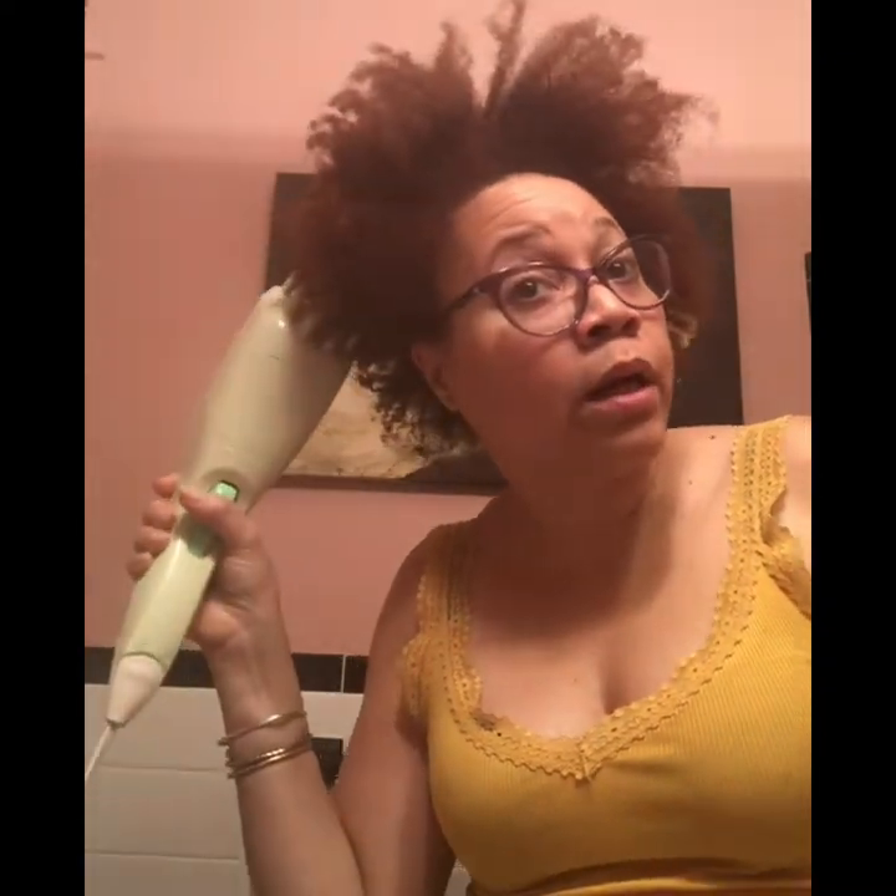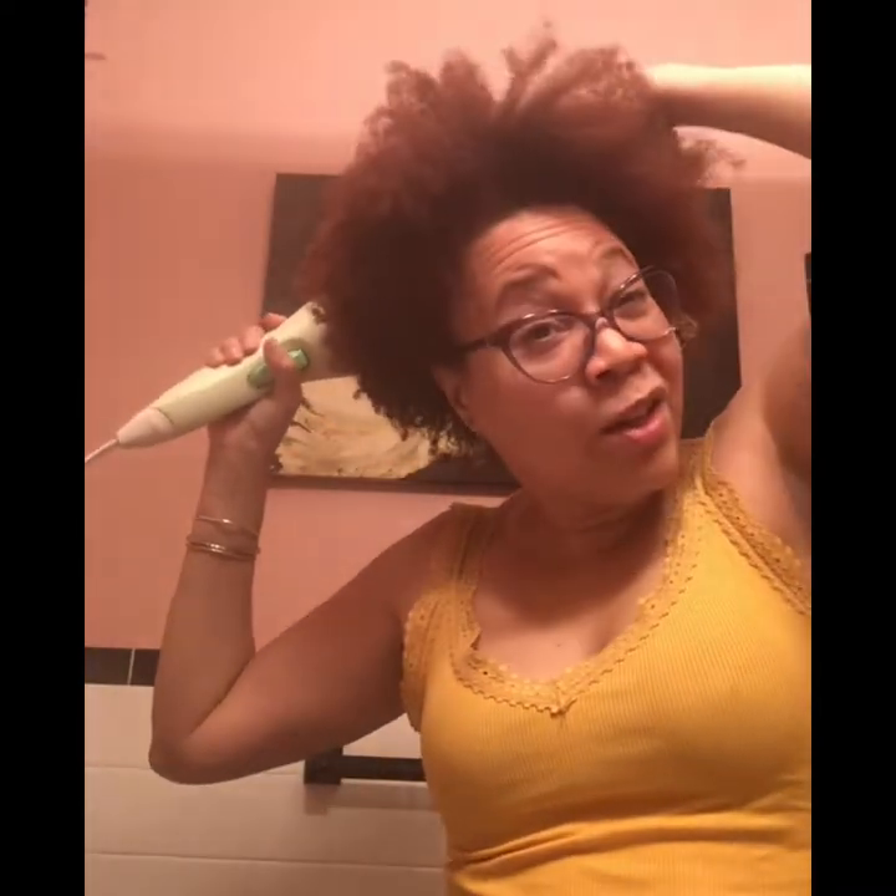See the difference — see how it's a little more able to just go through? When I first went natural, I had the steamer that you put on top of the table, but one, it was bulky; two, it leaked; and three, I didn't feel like always putting it together and taking it apart. So I ended up investing in this handheld steamer. This one is seventy-nine dollars. They used to sell it on Amazon but I had to go to the website to buy it because Amazon stopped selling it.